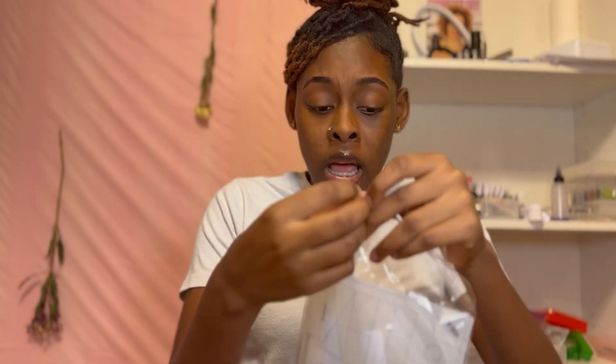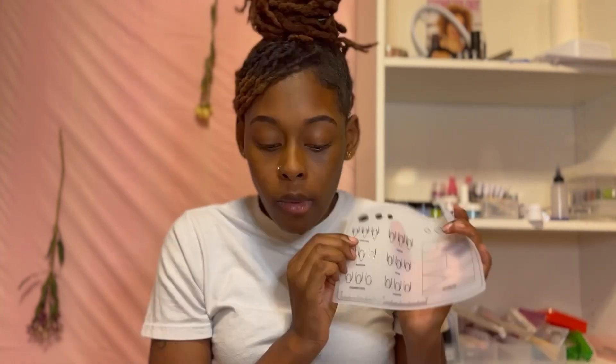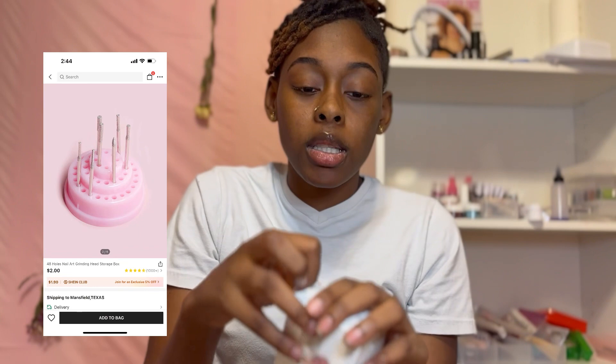I thought this mat was going to be so much bigger than it is. I'm disappointed in this too, Shein - what was this? It's not even the size of an actual nail. Basically it's to help you with nail art and acrylic application. It's way smaller than I thought. But it is silicone, so I can do acrylic art on here and transfer to the nails.